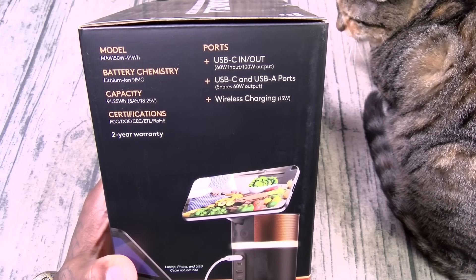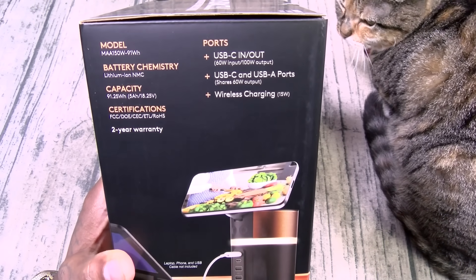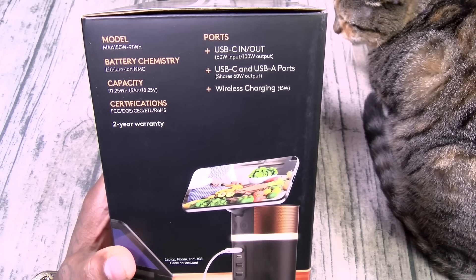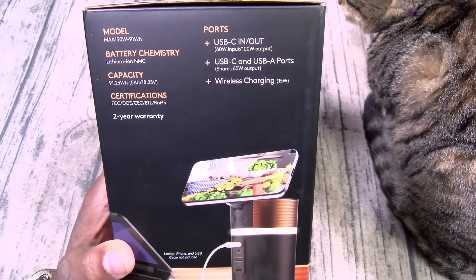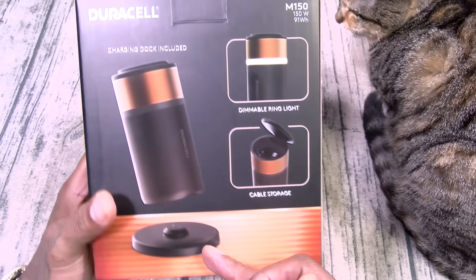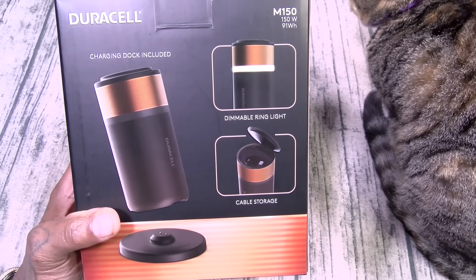The watt hours is 91.25 watt hours. You got two USB Type-C's — 60 watts input, 100 watts output — meaning you can easily charge up your laptop. The two USB-A ports share 60 watts, and the wireless charging pad is 15 watts, which is about standard. You get the charging dock included and a dimmable ring light for mood lighting. You also got cable storage.